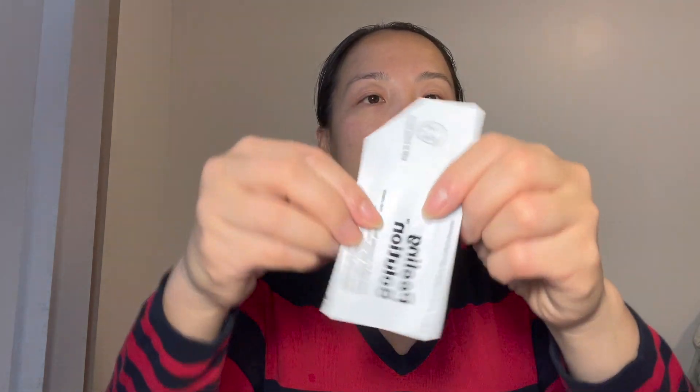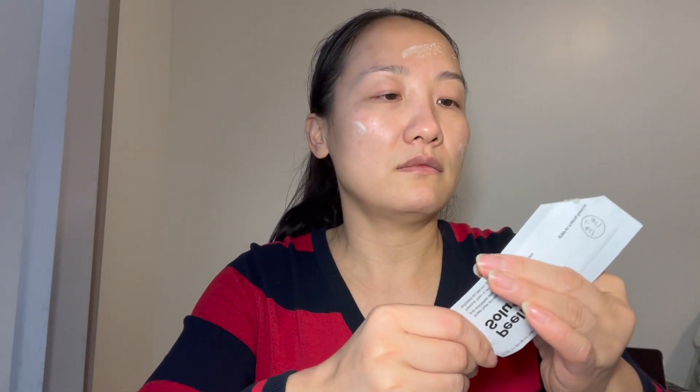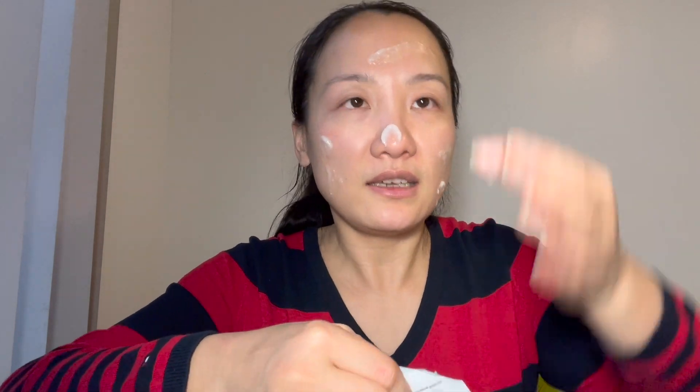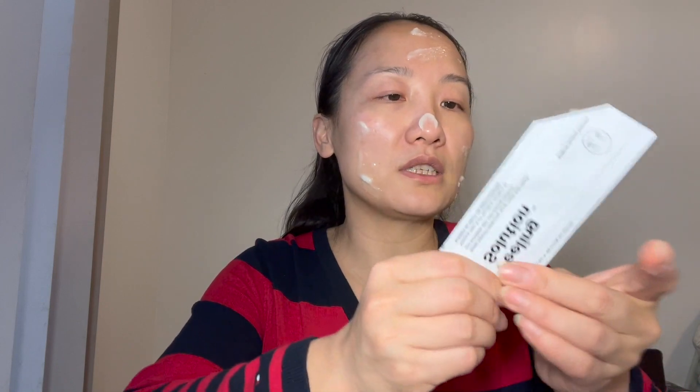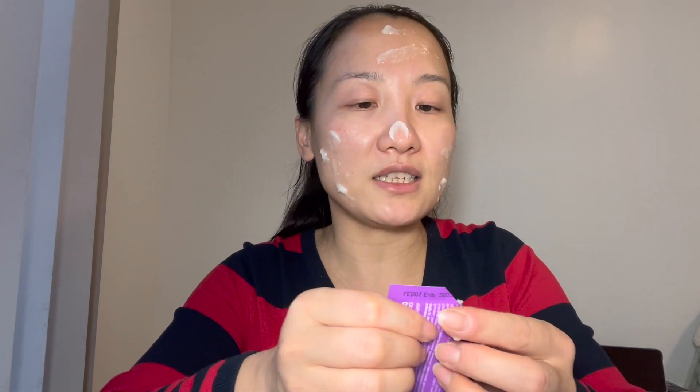Squeeze. It felt like a micro scrub on the nose, and it's a little bit sticky and dry. I probably need to squeeze all of this onto the face and just scrub the dead skin off.